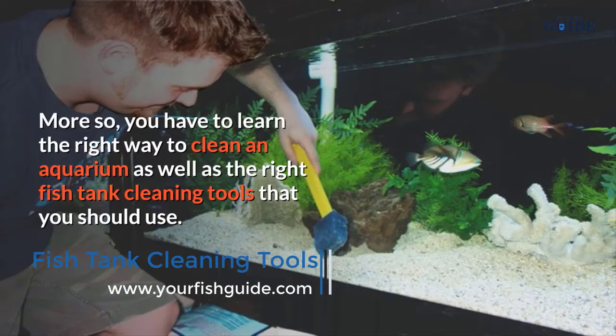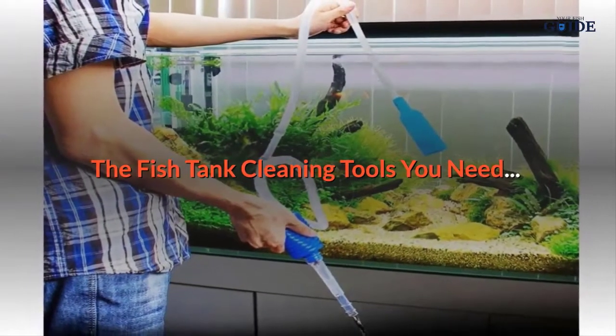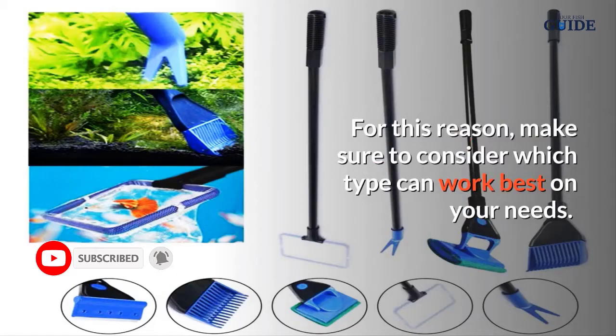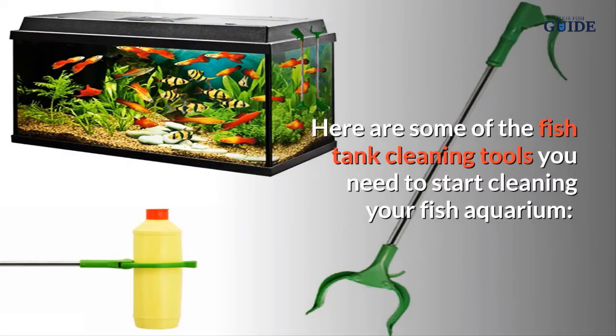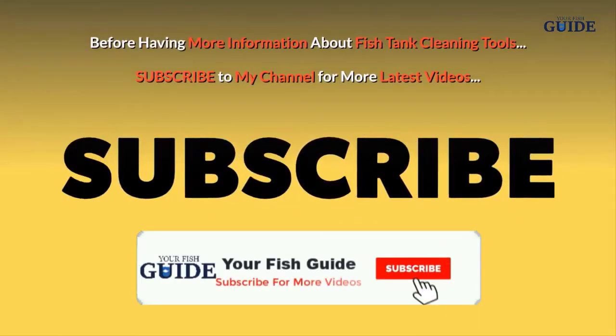You have to learn the right way to clean an aquarium, as well as the right fish tank cleaning tools to use. Fish tank cleaning tools may come in different forms, so make sure to consider which type can work best for your needs. You may also need one or more types when cleaning. Here are some of the fish tank cleaning tools you need to start cleaning your aquarium.